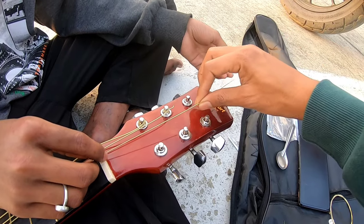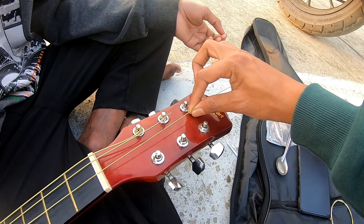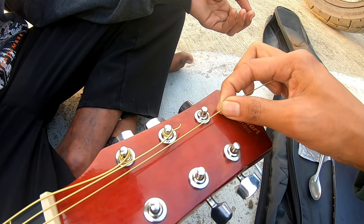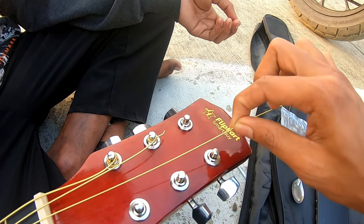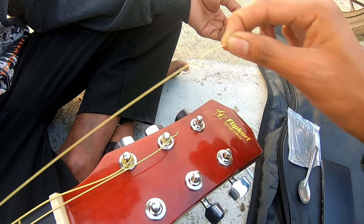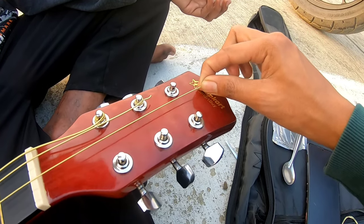If we put the string on the upper side at the tuning peg, whatever string you have to rotate, it should go to the inner side and not the outer side. If it is not the outer side it should be clean — just roll it.